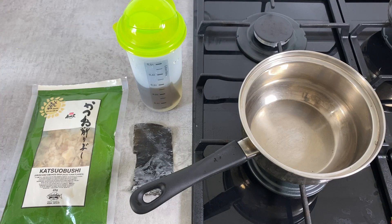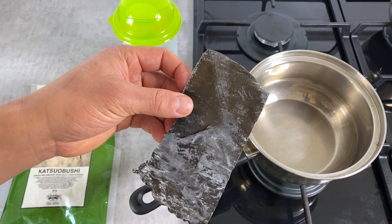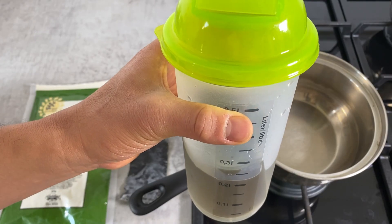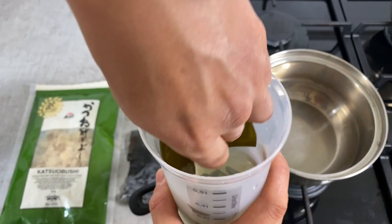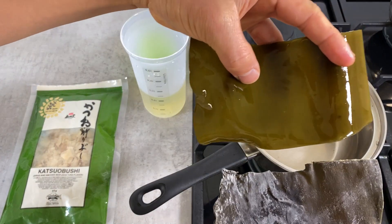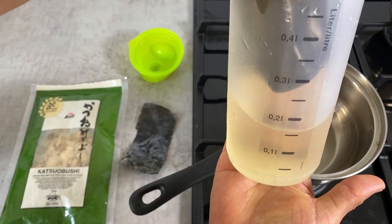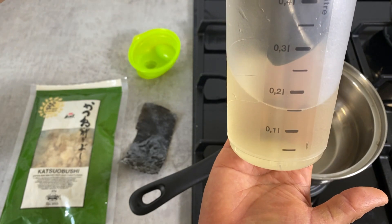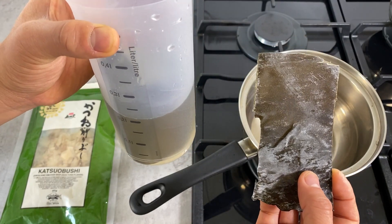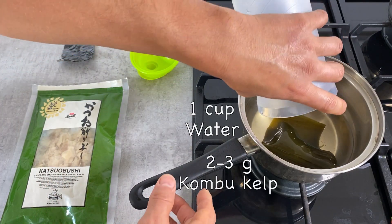An hour later, the next step is to make the dashi stock. When using kombu kelp you want to soak it in water overnight — I have a strip soaked in one cup of water since last night. You can see how much it has grown in size and thickness, and it has given out its color into the water, which is what you want. For one cup of water you want a strip of about 2 to 3 grams. Put that in a pot with the soaking water and turn the heat to medium.